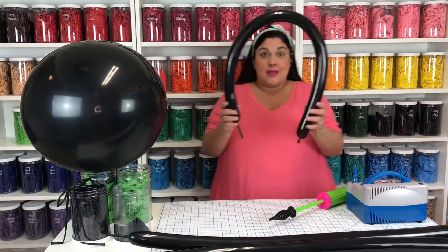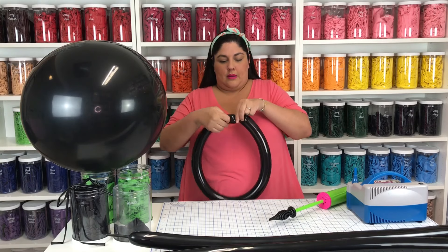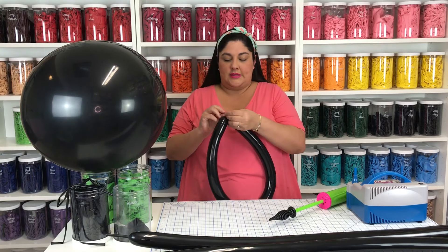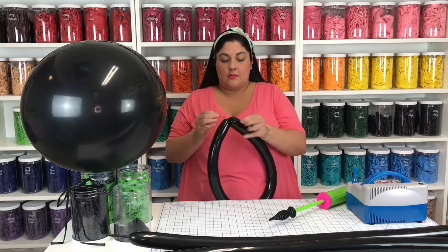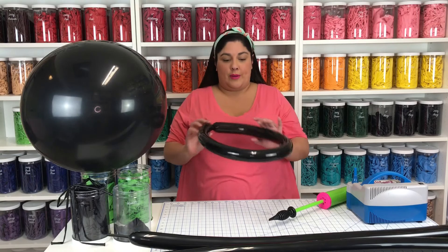All my balloons are now the same size. I'm going to take my first balloon and tie it. I always double knot just in case — one, two. I'm going to do the same thing to all three of my balloons.